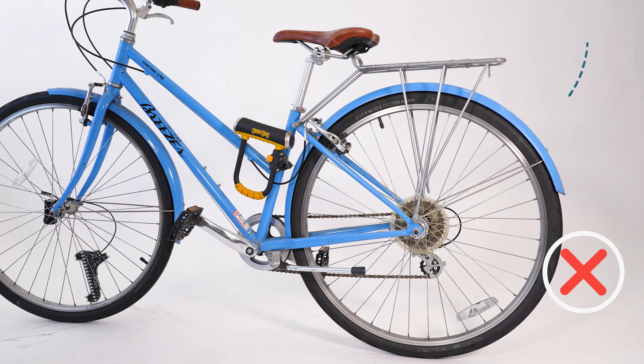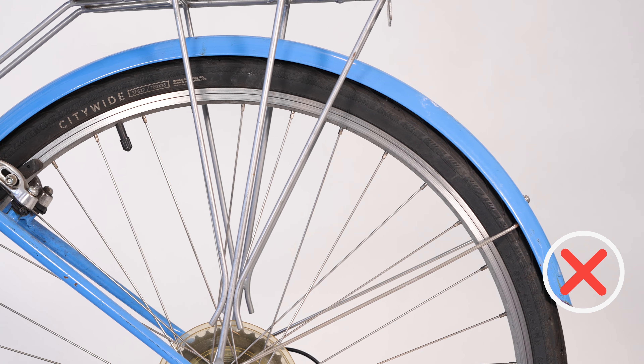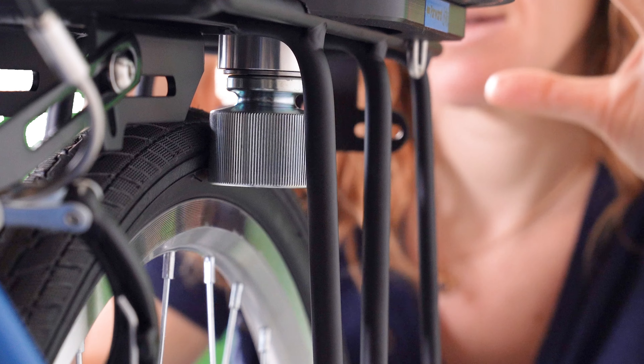You don't want your bike to have rear fenders. Rear fenders can get in the way of blending and will need to be removed or cut away where the roller makes contact with the tire.